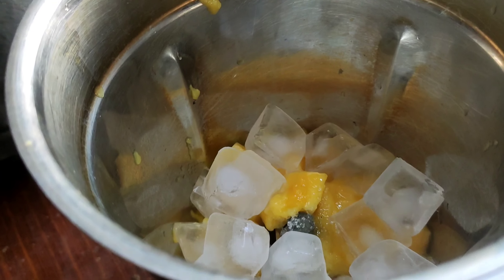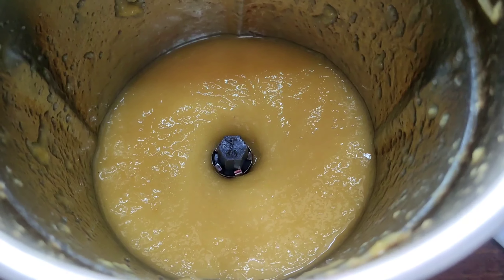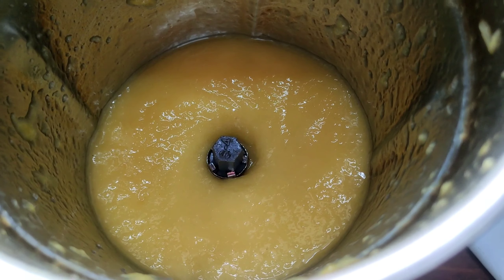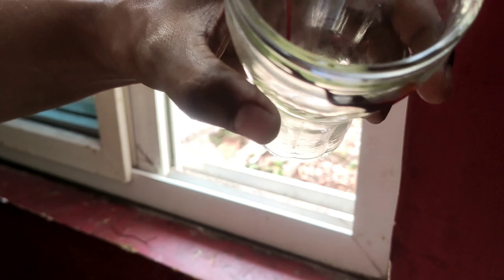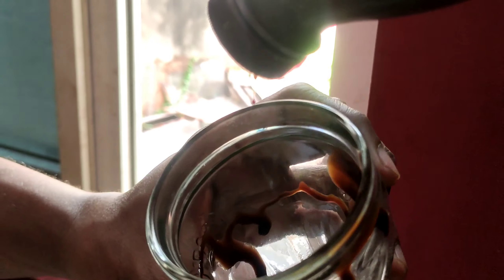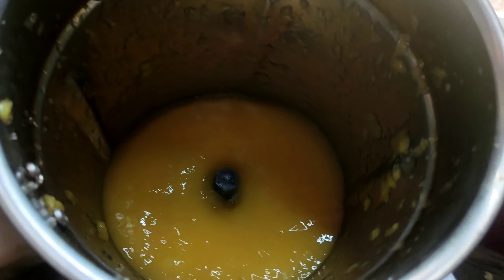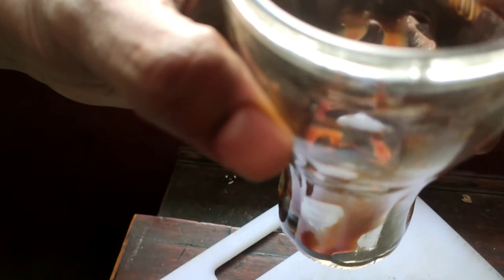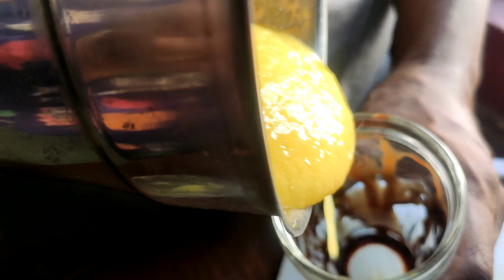I am going to mix the ice cubes and blend everything into a paste. Once mixed into a paste, pour it into the glass.